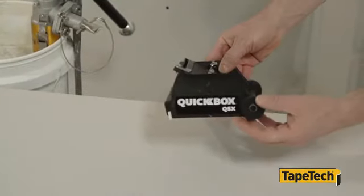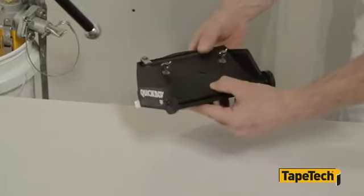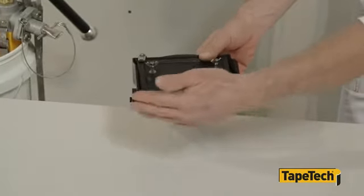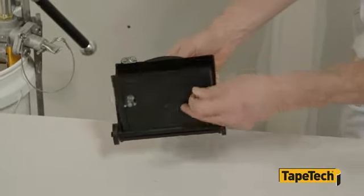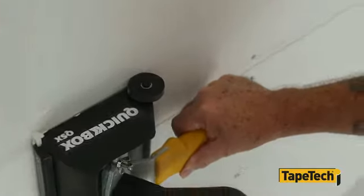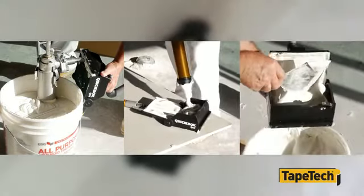The glass-filled polypropylene shell provides a slick surface with maximum strength and durability. The QuickBox has large wheels and a latch for the pressure plate which opens completely for easy filling and cleaning. The QuickBox can be filled with the pump, the compound tube, or by hand.